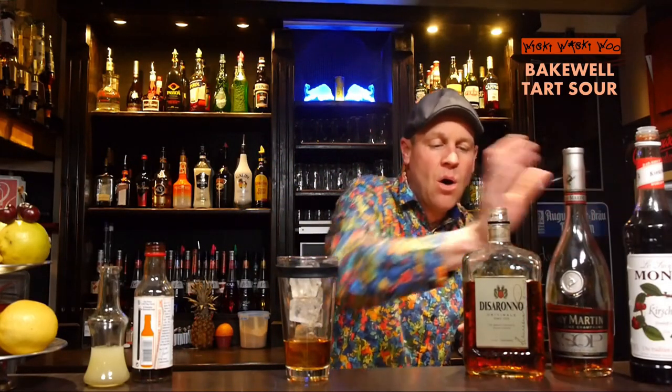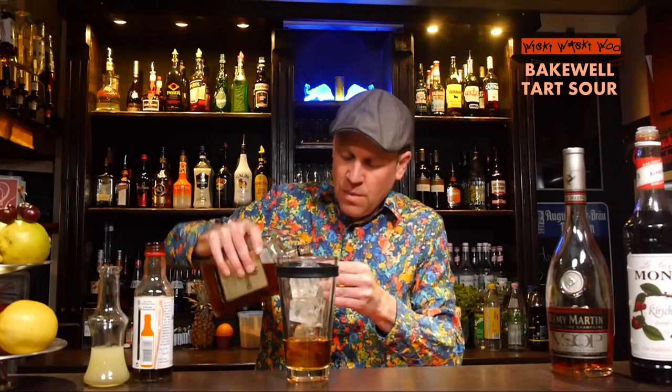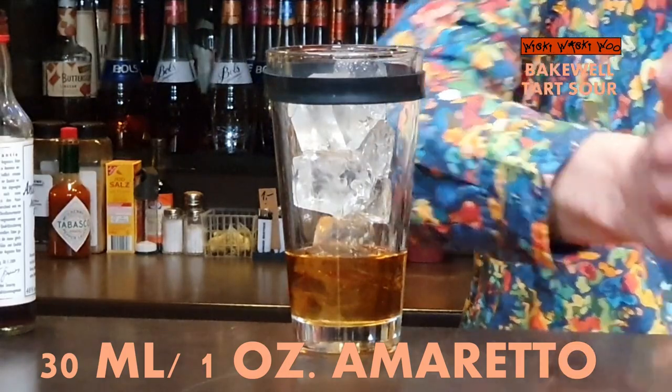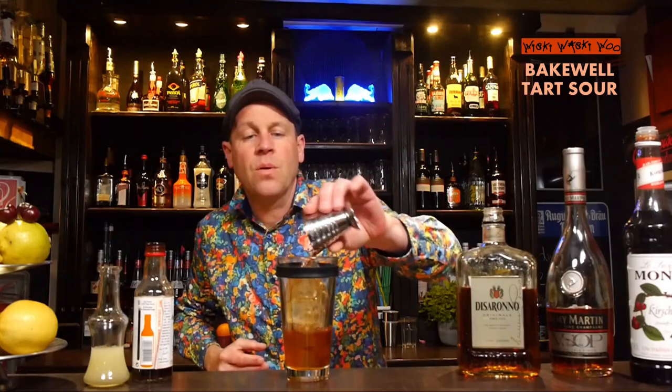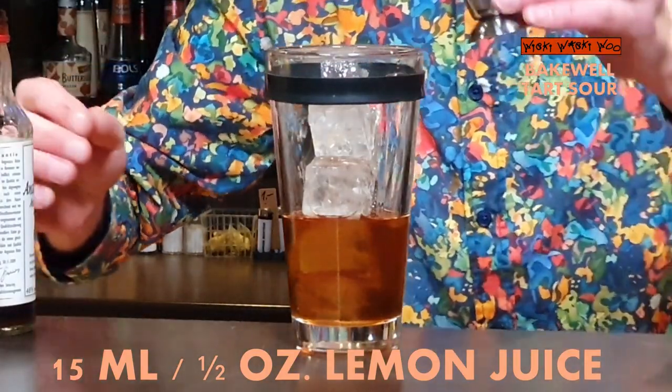And 30ml of Amaretto. Amaretto is an almond liquor. Here are my 30ml of Amaretto. And I have squeezed some lemon juice — here is my freshly squeezed lemon juice, because I need 15ml of freshly squeezed lemon juice.